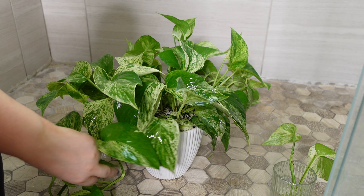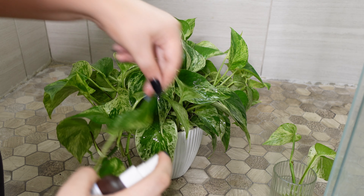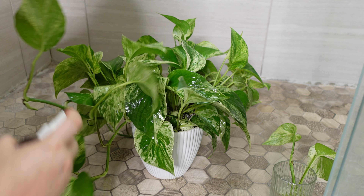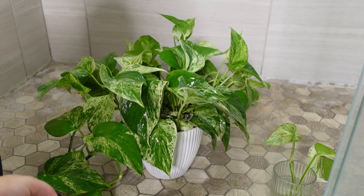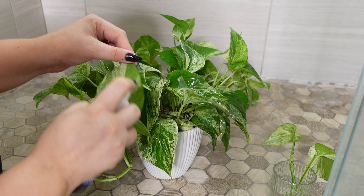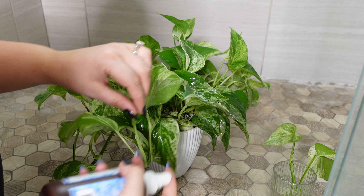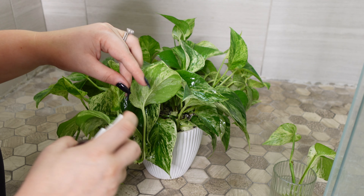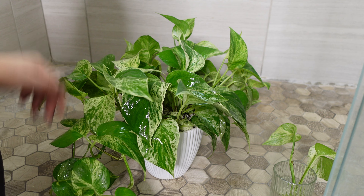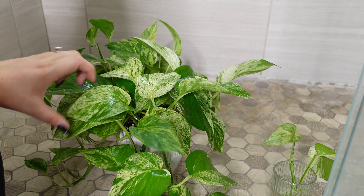I've had issues in the past with treatments on my Maranta and even my Begonia — that was bad. I wanted to just freshen up my Begonia Immaculata with neem oil and it wound up dying because the leaves completely burned. So you really want to make sure you do that test first.